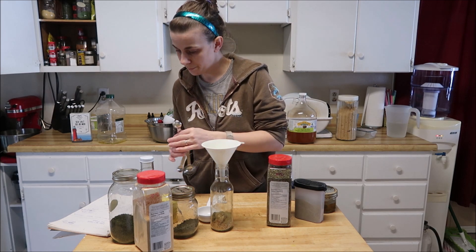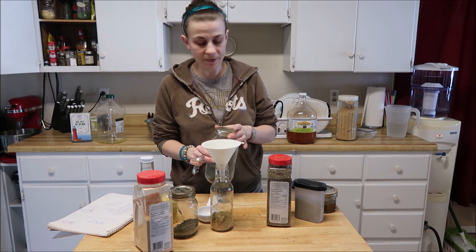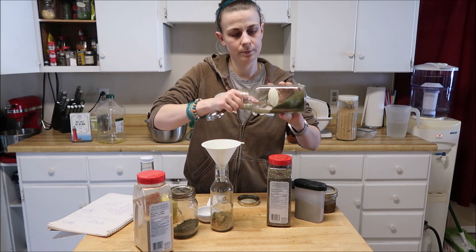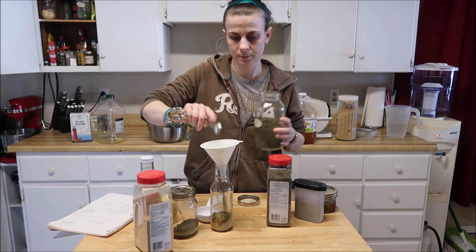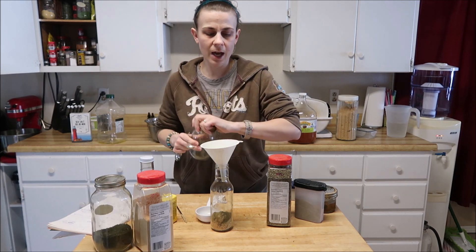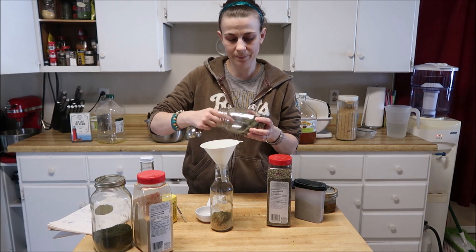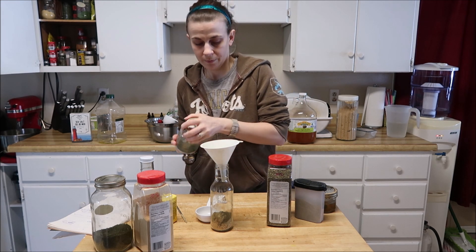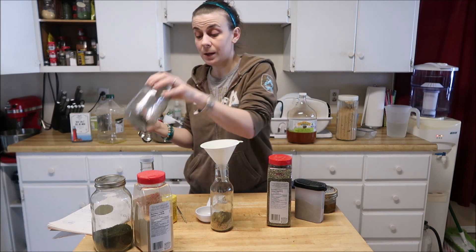We want half a teaspoon of oregano and half a teaspoon of rosemary. These are all things that go really well with pork.